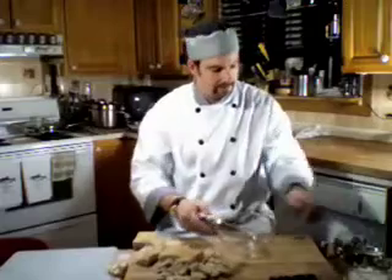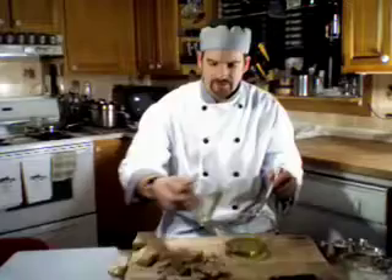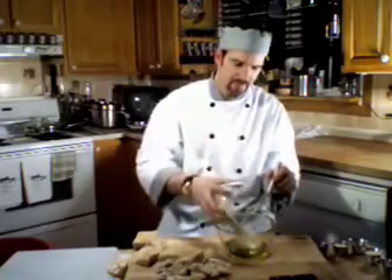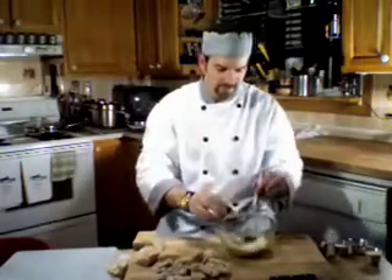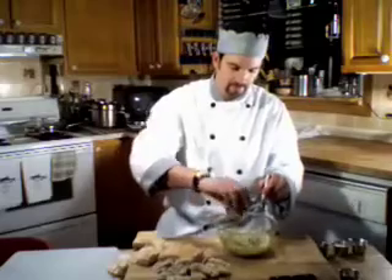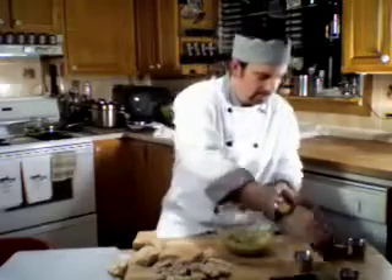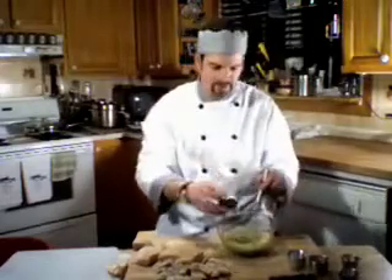Now we're going to put our ingredients together. I have three-quarter cup of pure virgin olive oil. You can use any type of oil you like, but I like to use olive oil for its fragrance and aroma. I have half a cup of Romano cheese, two teaspoons of oregano, two tablespoons of garlic flakes, one tablespoon of pure raw garlic, two tablespoons of sugar, and two teaspoons of rosemary. Don't forget to sprinkle with salt and add pepper.